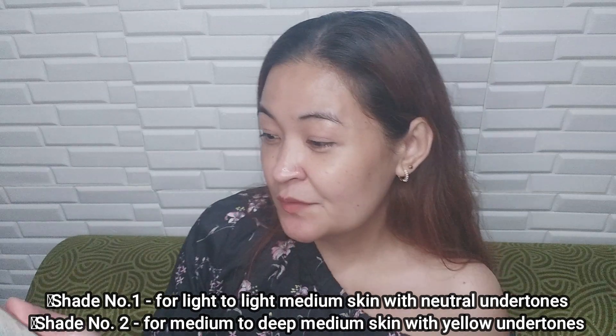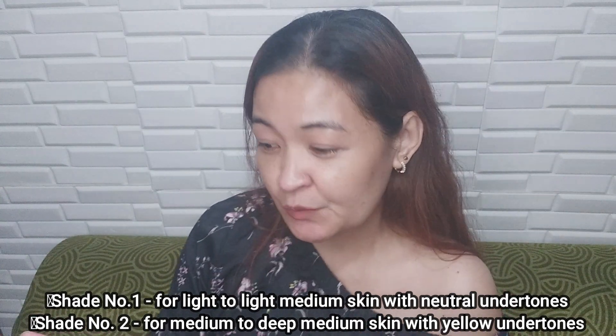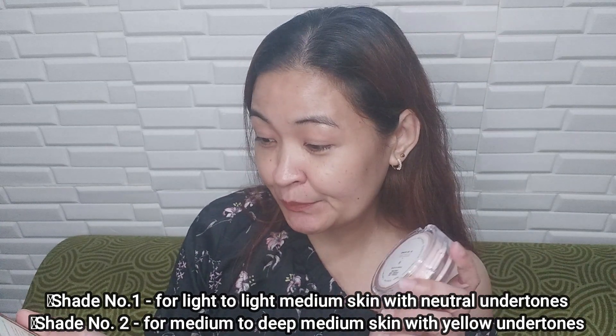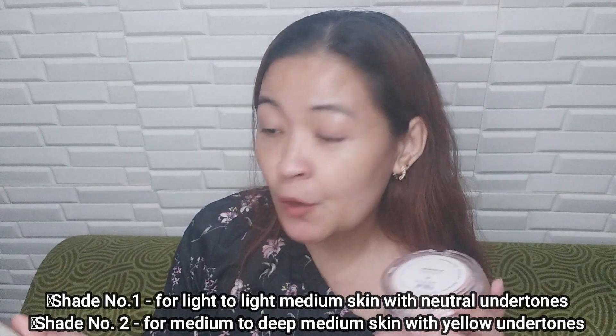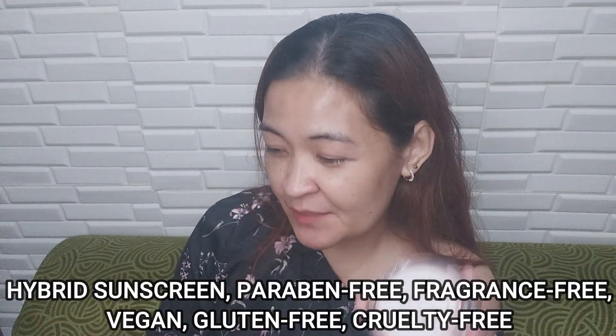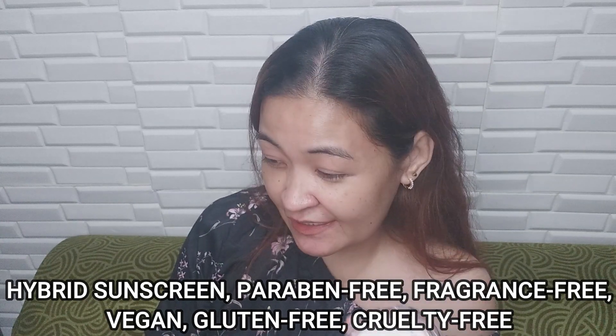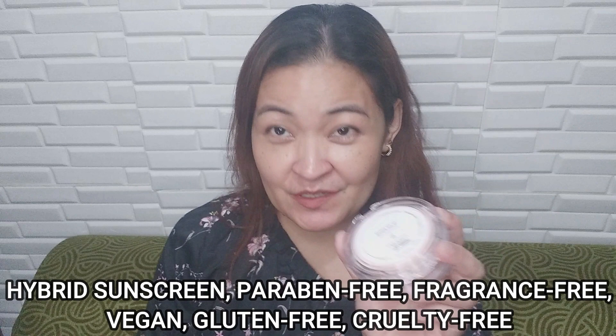May dalawa syang shades. Shade number 1 is for light to light medium skin with neutral undertones. Yung shade number 2 is for medium to deep medium skin with yellow undertone. Formulated and made in Korea. Hybrid sunscreen. Paraben free. Fragrant free. Vegan. Gluten free. Cruelty free. Meron sya sa TikTok, Shopee, and Lazada.